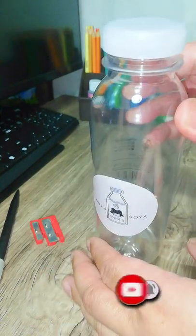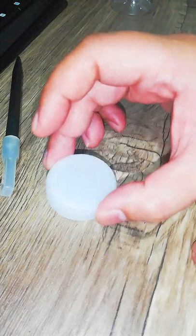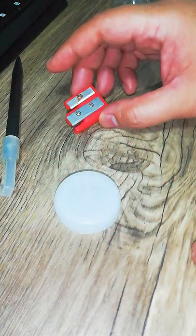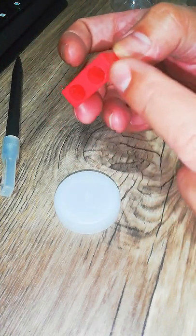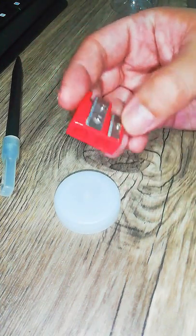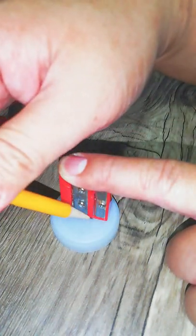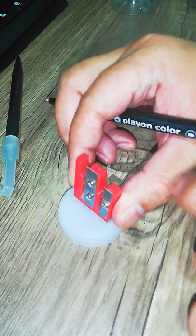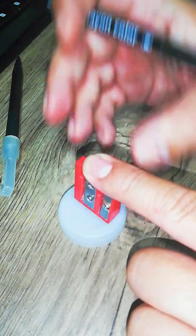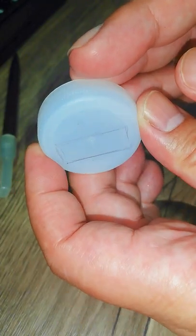We're going to start with the bottle. We need to take out the cap first — set our cap down right here. Let's get our sharpener and we will be tracing the size of the opening onto the cap. We should get roughly the exact size of the sharpener.